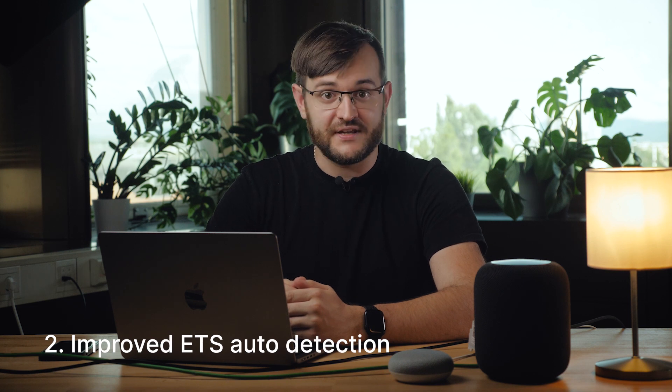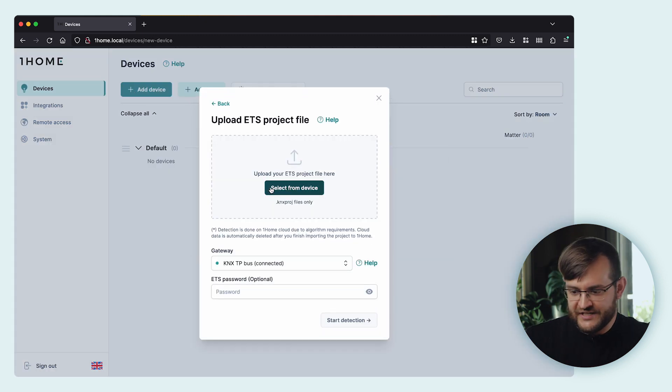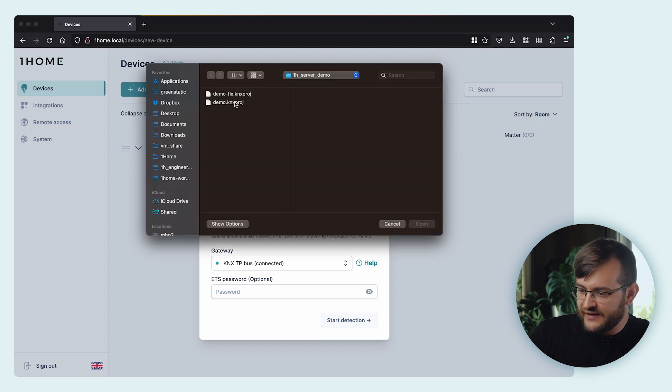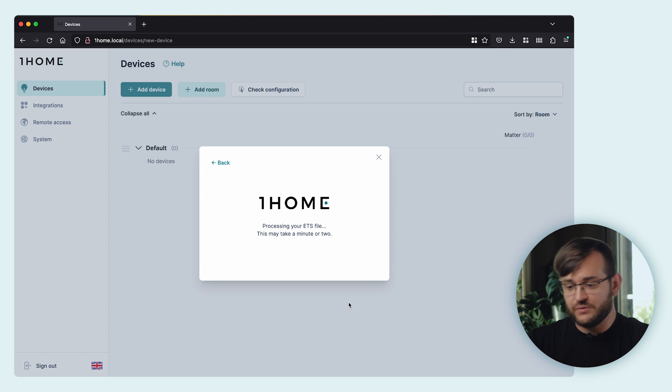Now I'll show you the KNX device auto-detection feature. It's one of our most loved features and we've greatly improved it — we added a nice view to show you exactly what we detected to fix any mistakes. It also supports re-uploading of project files and automatically merges from your existing devices. In the OneHome local dashboard, go to add device and upload ETS file. We prepared a simple demo ETS project file. Select from your computer, upload the file, then select the gateway to which you want these devices added. If there's any ETS password, you can enter it here. Note: this is the only feature that requires the OneHome cloud infrastructure, so an internet connection is required. Now let's select start detection.